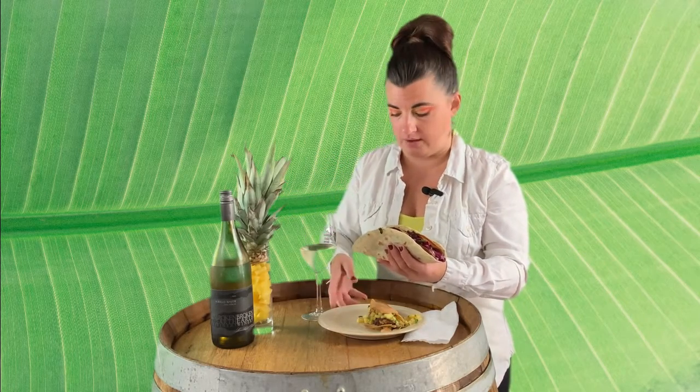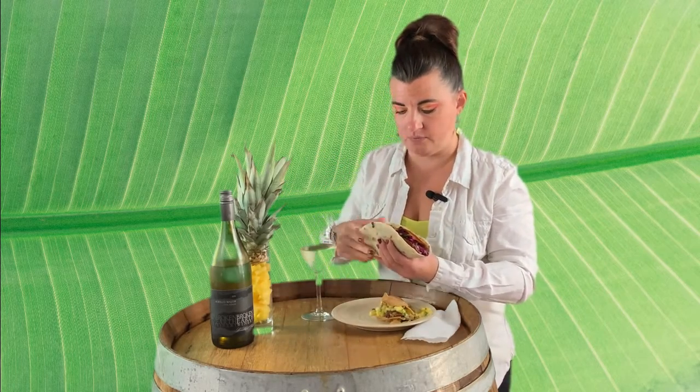Now let's try this one. There is jalapeño in both tacos. Abillo Mayor is great with spicy food — if you don't want fish tacos you could do Indian or Thai or anything like that. For this one, I didn't fry the fish with batter; I just cooked it with a little Montreal steak seasoning and some garlic.